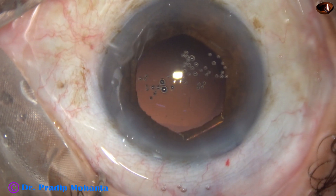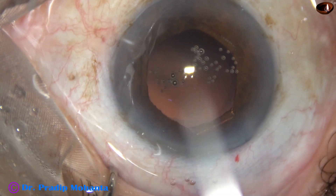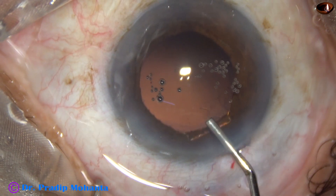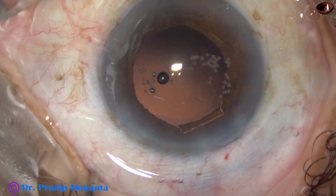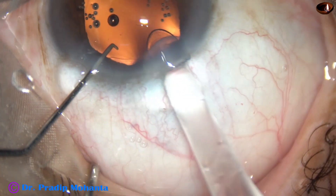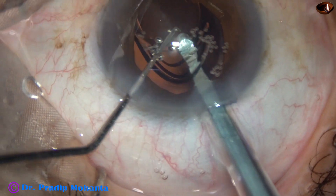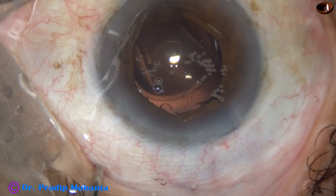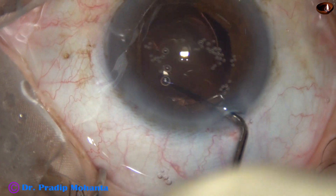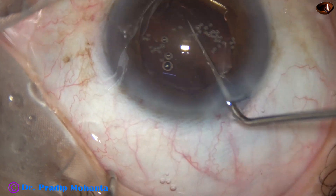There are a lot of minute air bubbles sticking to the corneal endothelium. At this time the bag and the anterior chamber is filled up with viscoelastic. Here goes a monofocal single-piece hydrophilic acrylic intraocular lens. The lens has gone into the capsular bag. The lens is rotated so that the optics are about 90 degrees away from the main incision.